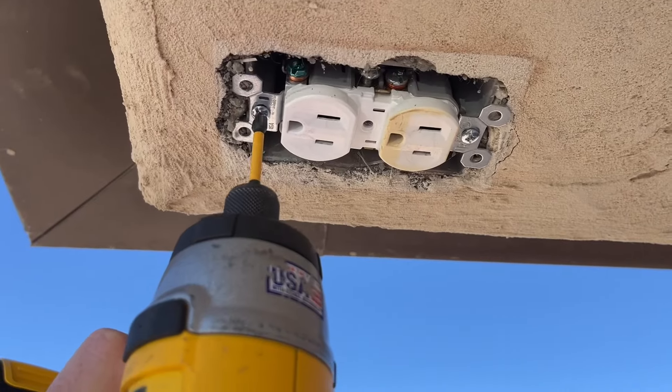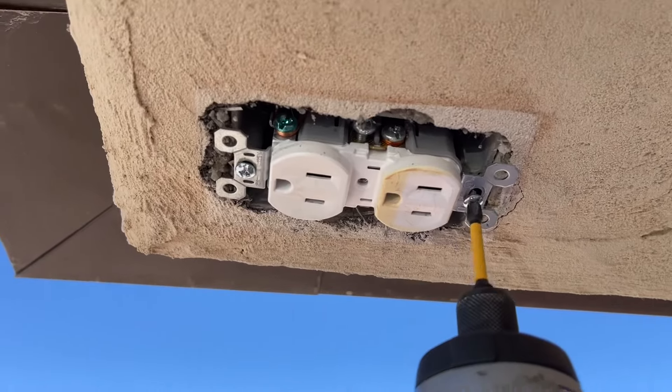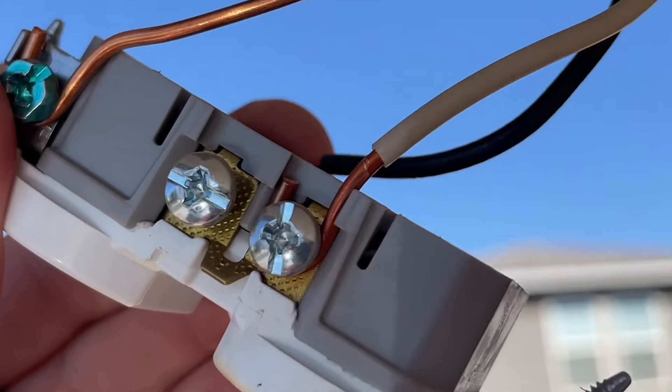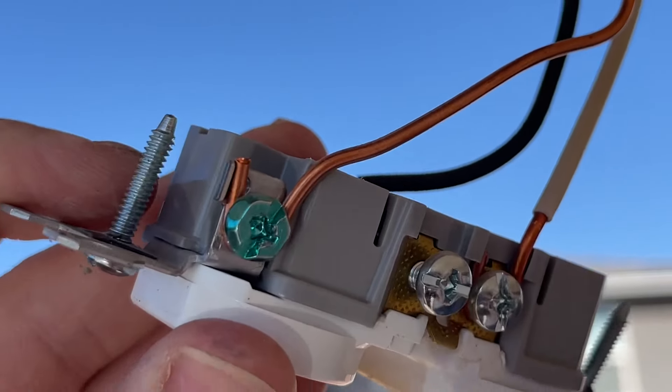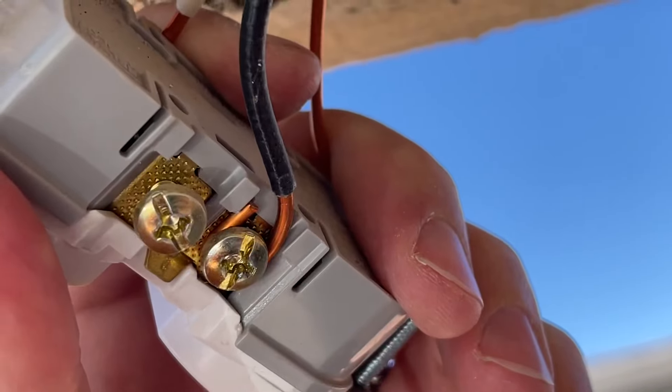I removed the actual housing for my outlet and removed its insulation. Took out the two screws that are holding this one in, and then just pulled down the outlet. It's very simple — we're just going to disconnect our white, our ground, and the black, and just be using these wires.